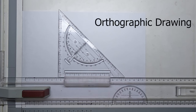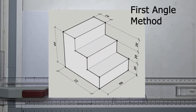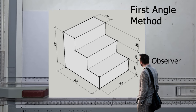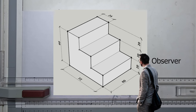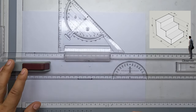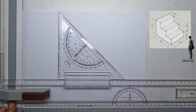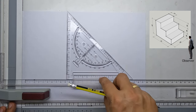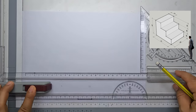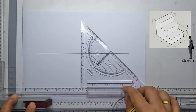In this video we will talk about orthographic drawing. We will use this figure as our example and in the first angle method. In orthographic drawing we always refer to our observer — where he is at and to which direction he is looking.